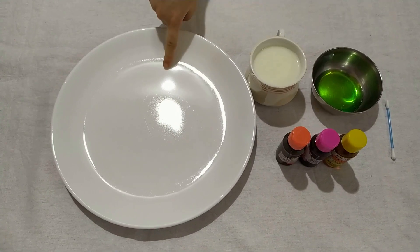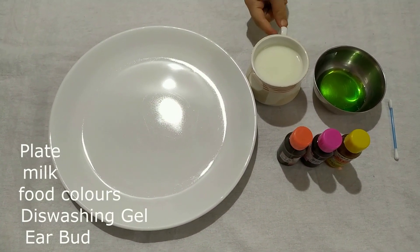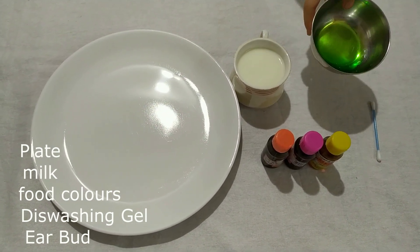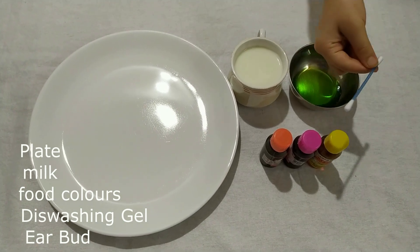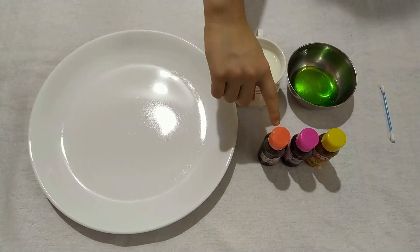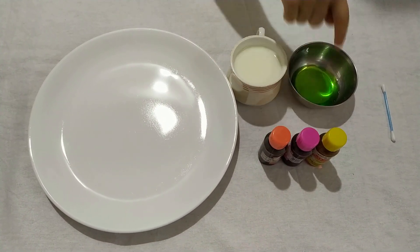Hi guys, welcome back to my channel! Are you bored? Today's video is called Magic Science - hooray! Come on, let's do it. First you need clay, then you need milk, then you need dishwasher soap, then you need earbuds, and you can choose any color. I've got orange, pink, and yellow. Okay, let's start!